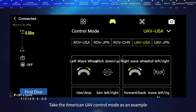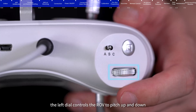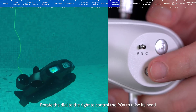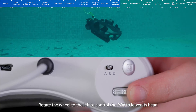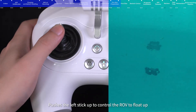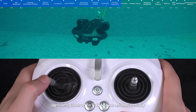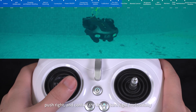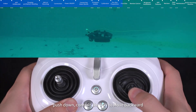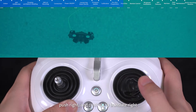First dive — American UAV control mode example. In A mode, the left dial controls pitch up and down: rotate right to raise the ROV's head, rotate left to lower it. Push the left stick up to float up, down to dive, left to turn left horizontally, and right to turn right horizontally. Push the right stick up to move forward, down to move backward, left to translate left, and right to translate right.